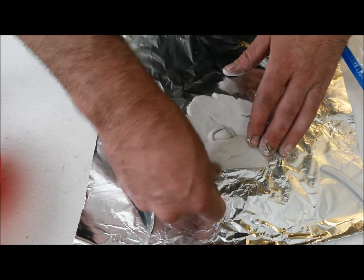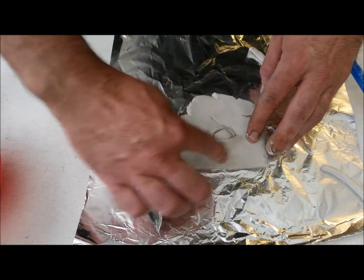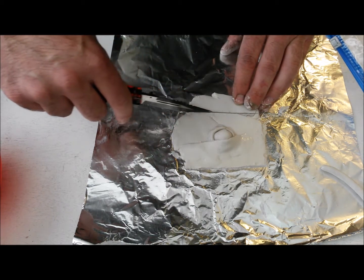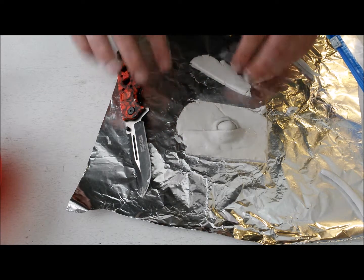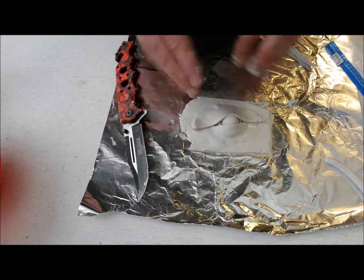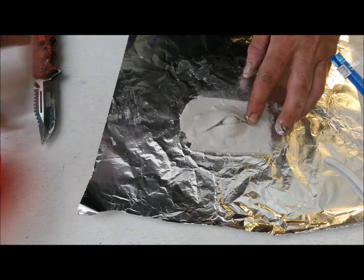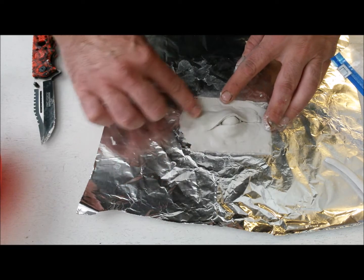Take this and flatten it all out. You can take your time on this and do it up really good. Get yourself another strip, do the same thing — kind of flatten the edge out that you cut, just kind of round it up a little bit. Depending on how much you want the eye open or closed, that is up to you. Then we just flatten this back down and blend it all into one piece.